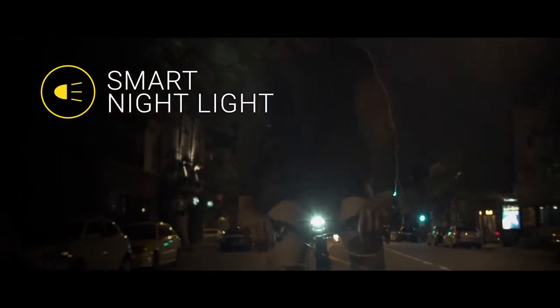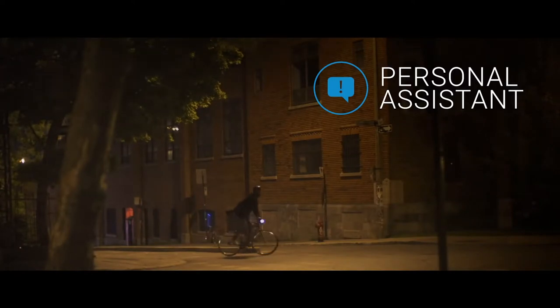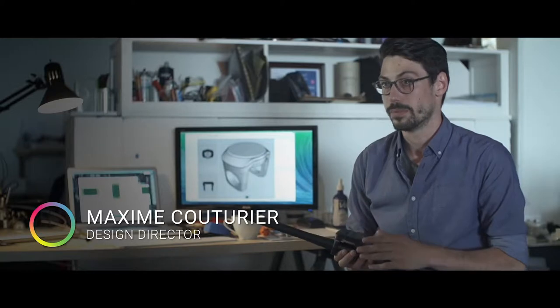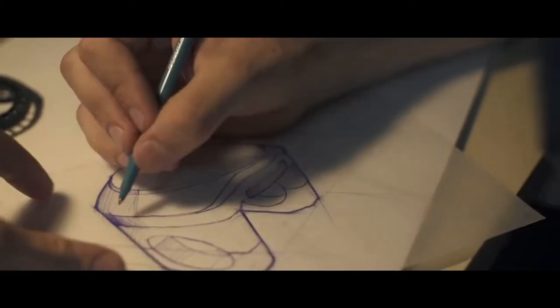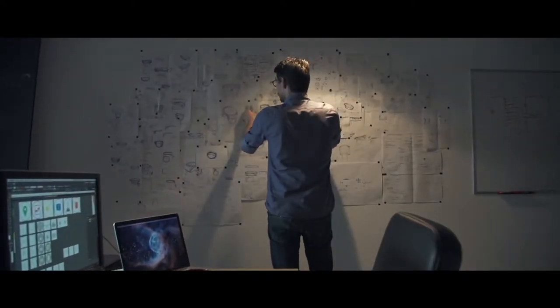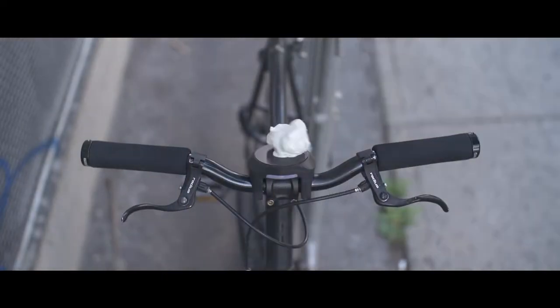Smart Halo is also equipped with a smart nightlight. It turns on automatically when it's dark and shuts off on its own when you're done riding. With the personal assistant feature, Smart Halo will notify you of incoming calls or text messages right on your handlebar. It's built to resist the worst that Mother Nature can throw at it — be it rain, dirt, or snow.